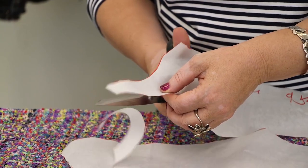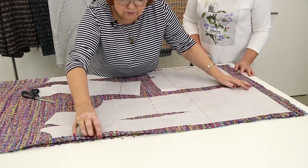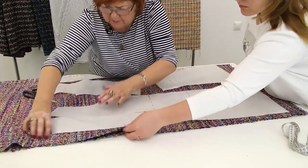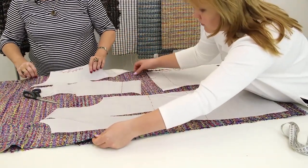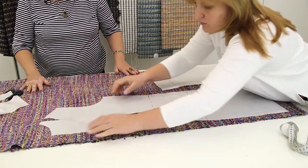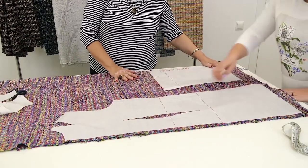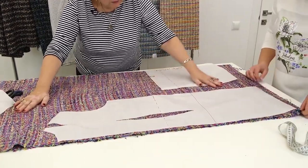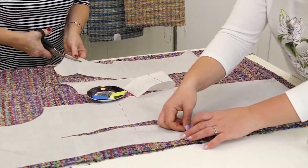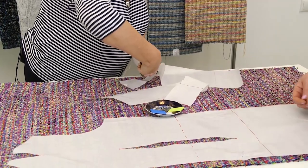We'll alter the armholes right on fabric. What about the notch cast? I don't need to add anything — there will be fringe there. We need to pin the back pattern first, then decide how to place the front and the sleeve. This piece of fabric is 130 cm wide. It would be more comfortable to work if it were 140 cm wide. I think I'll cut the armhole now and alter it on fabric anyway.